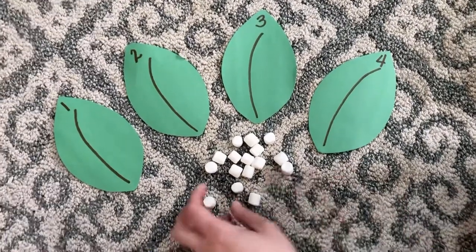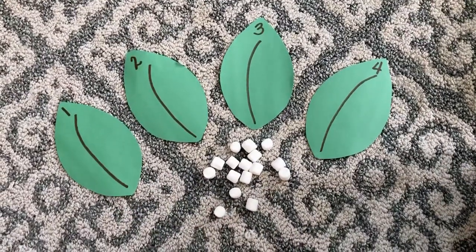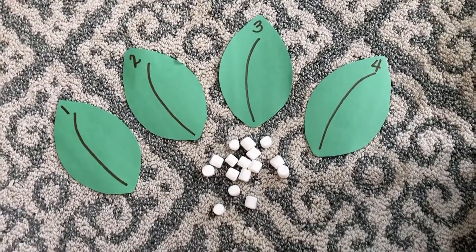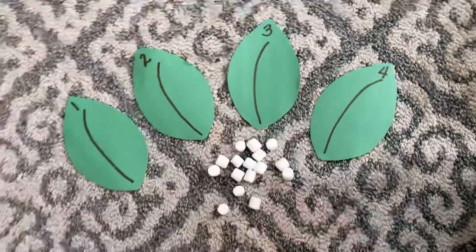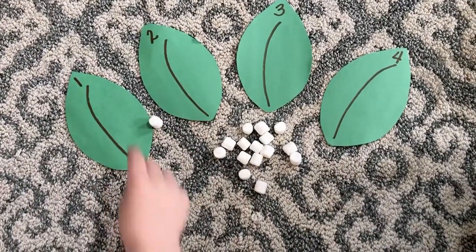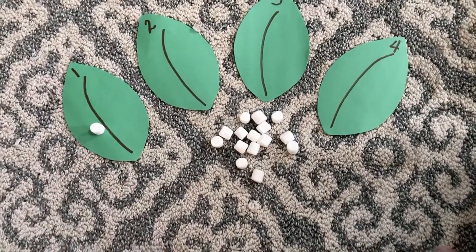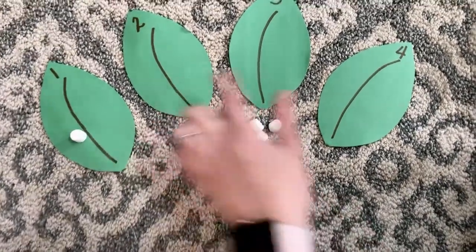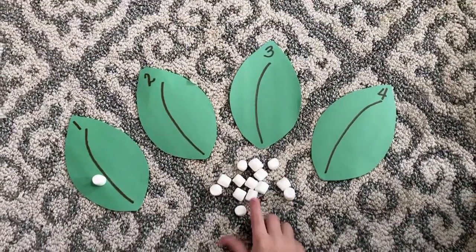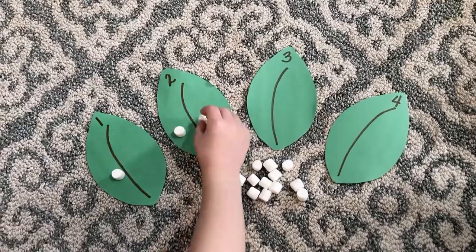So what you're going to have them do is say, 'This leaf has one egg on it — could you please put one egg on it?' Owen, can you put one egg on that leaf for me? Good job! And then that's their snack item. Owen, can you put two eggs on this leaf for me? One, two. Good job!